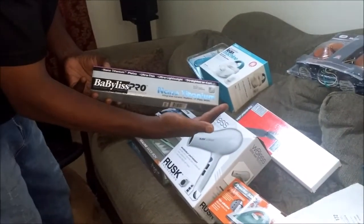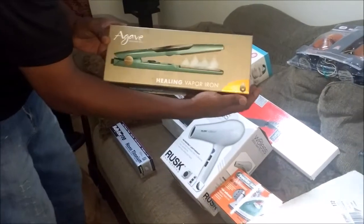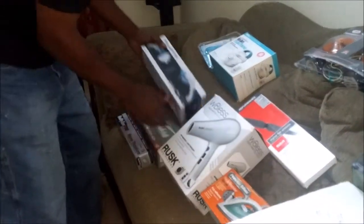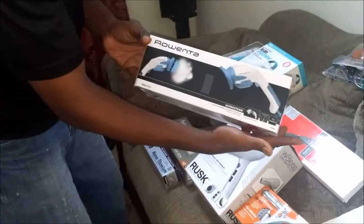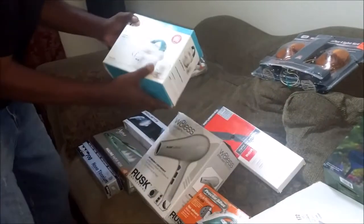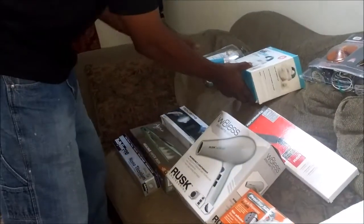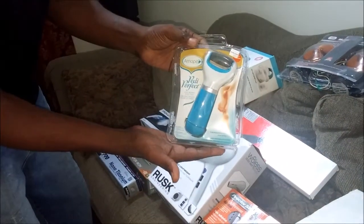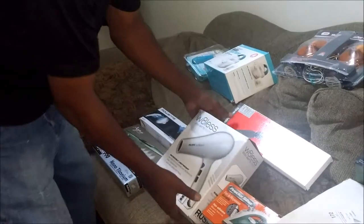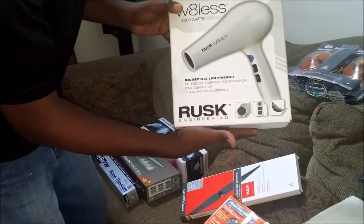A pair of flat irons from Ultra, brand new. Another brand new pair here also. And I have a steamer here, and a hand massage thingy here from Ultra, brand new. And a foot scrub thingy here — it's new also.